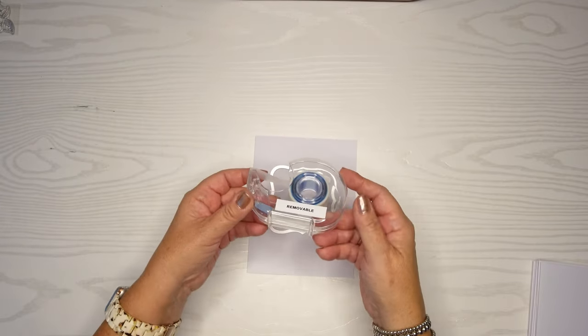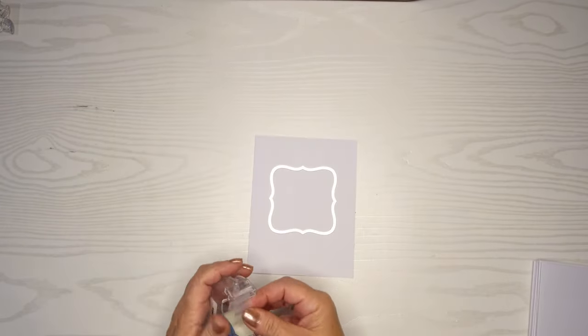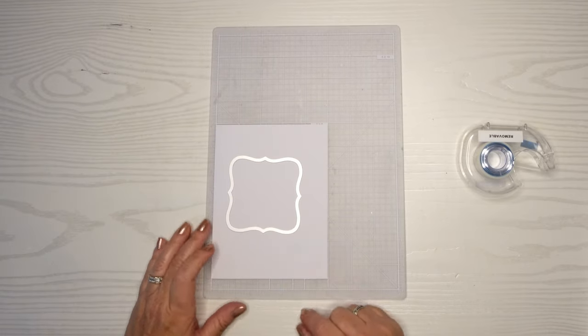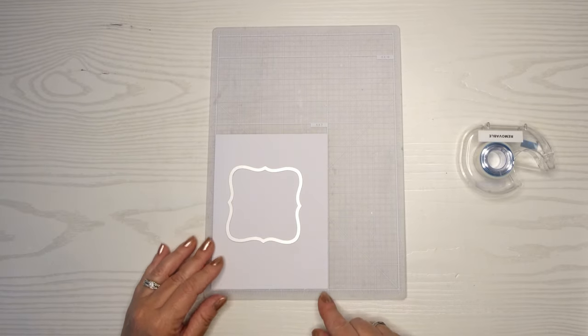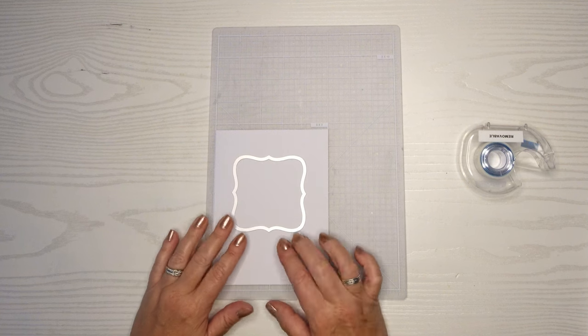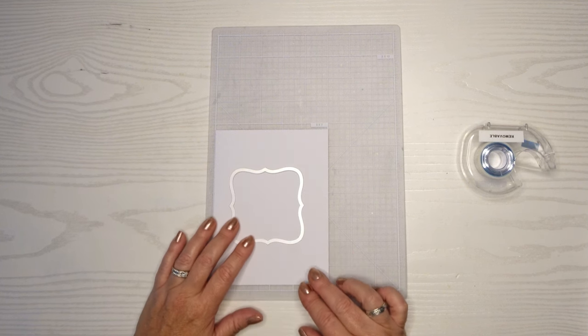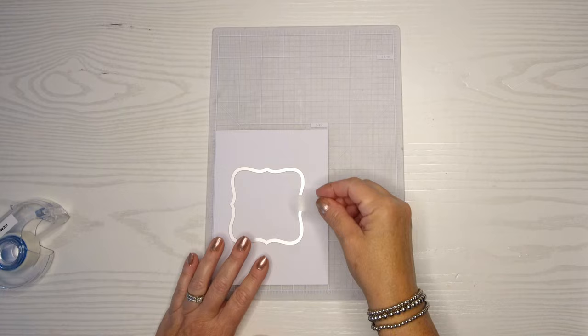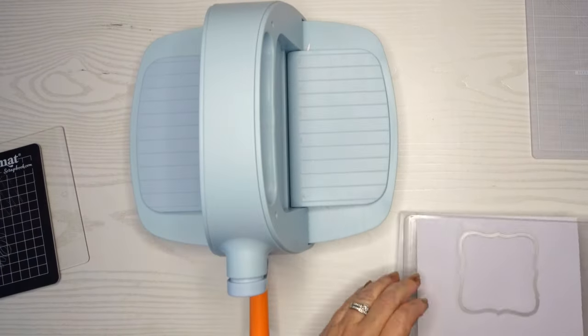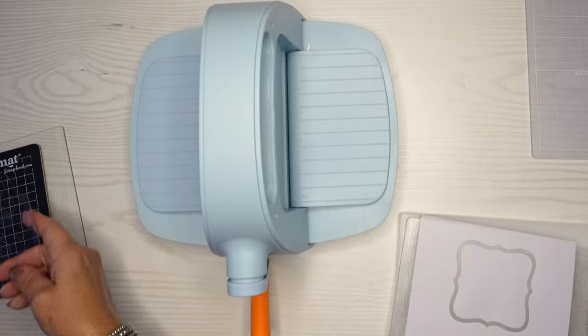We're going to use some removable tape just to make sure that doesn't move when I die cut it out. I want to make sure it's nice and centered, so I'm just centering it on my mat here that has some grid lines on it. Sometimes when I eyeball it, it's not perfect. And you'll see when I cut it out, it's still not quite perfect, but it's good enough for this card.